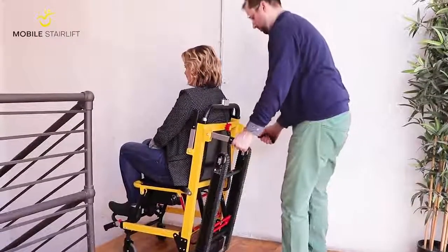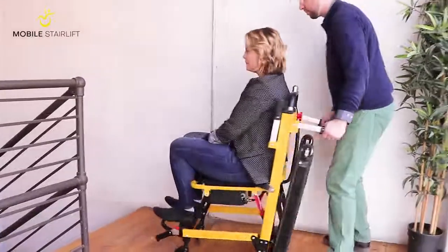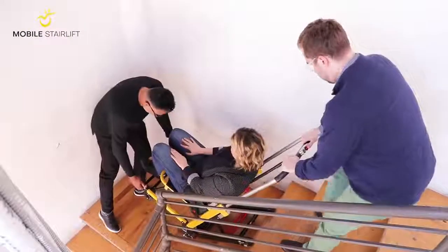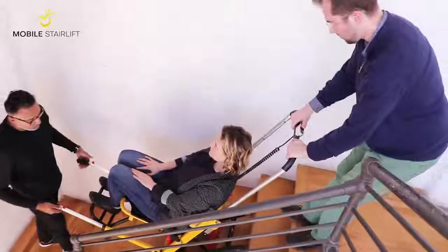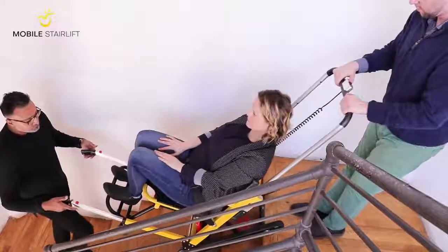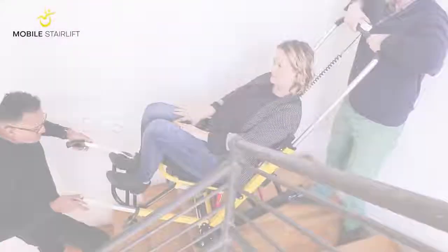Then fold out the two handles on the back of the seat, unlock the back wheels, and wheel the chair away. While it is possible for one person to easily operate the stair lift, it is our strong recommendation to have a second operator stand below the stair lift and act as a safety spotter and emergency backup. The handles on either side of the footrest can be extended for the second operator's use.